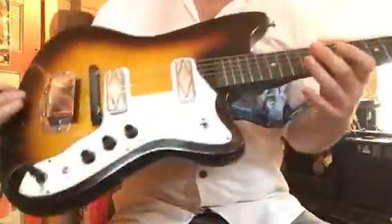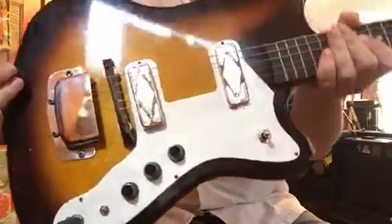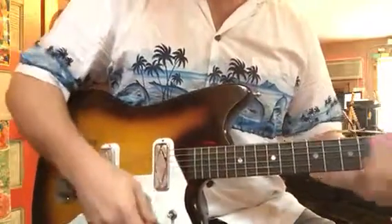1960s Silvertone — I believe it's a 1477 Bobcat style. It's got what I believe are DeArmond pickups. Missing one knob, unfortunately, but other than that it's in great shape.